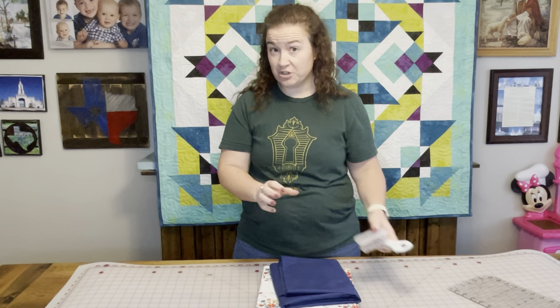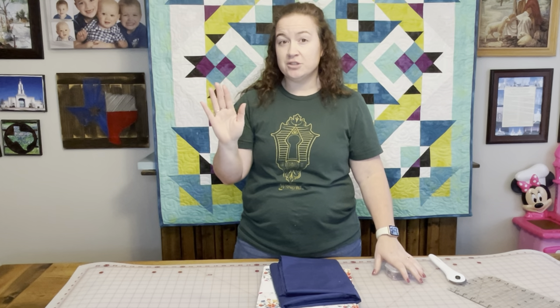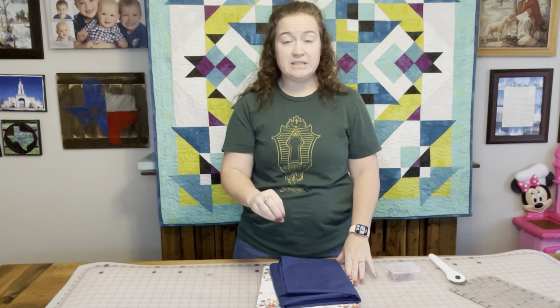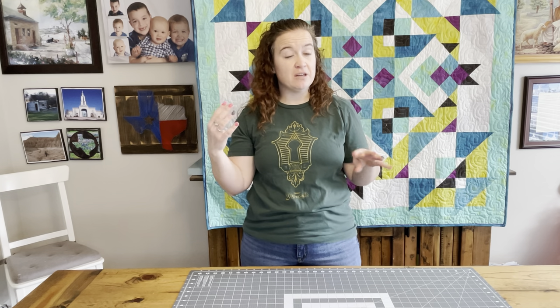These are things you've learned. I will link in the description how to do these specific ones in more detail, but I am going to cover the basics. This time we are going to do a full quilt in four weeks.